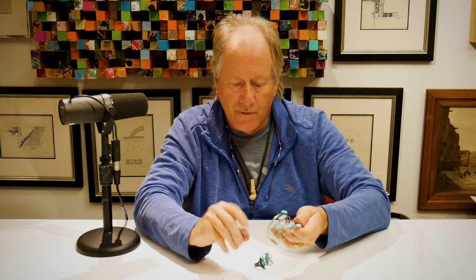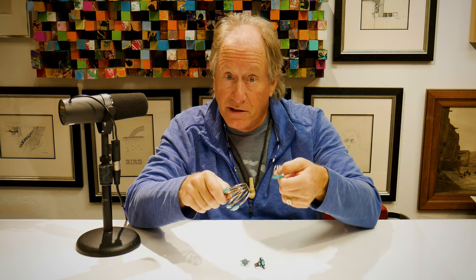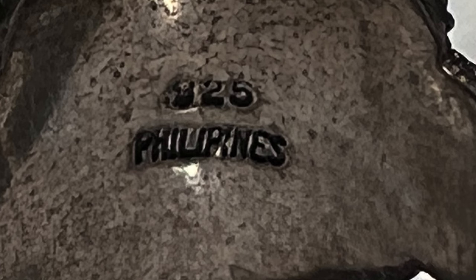This is not Native American jewelry. This is actually Chinese. In fact, all three of these are Chinese, and they did write Chinese on it — you can see on the image I'm showing you where they have the stamp that says Chinese. And this one says Philippines on it.